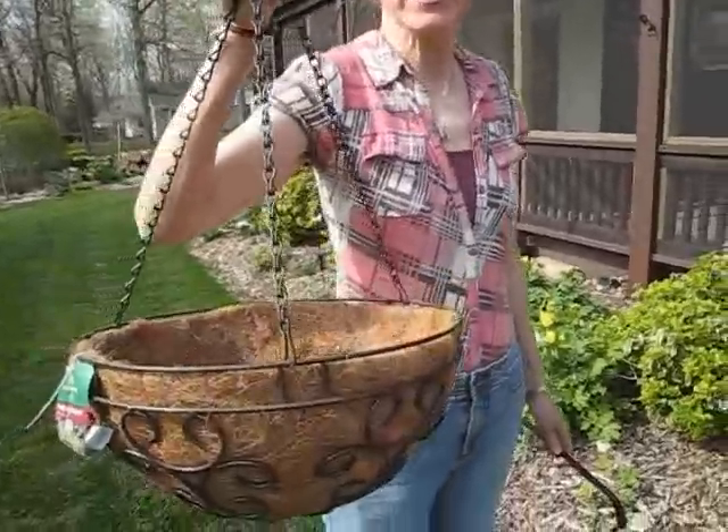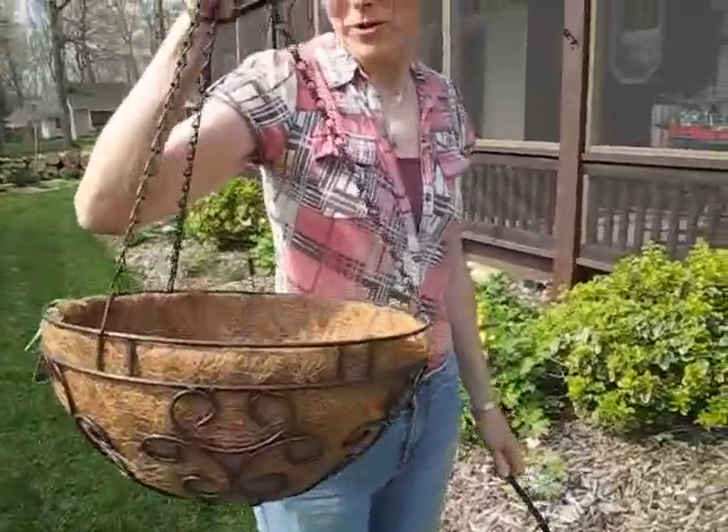Good morning. This is Lynn from WisconsinGarden.net. Today I'm hanging a flower basket. Not only do I like to grow on the ground, I like to grow up in the air.